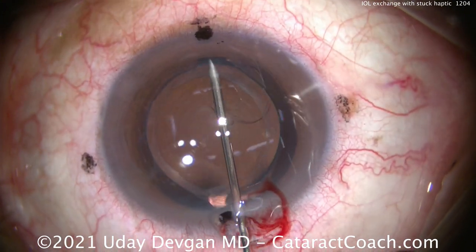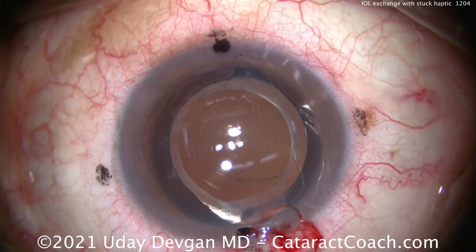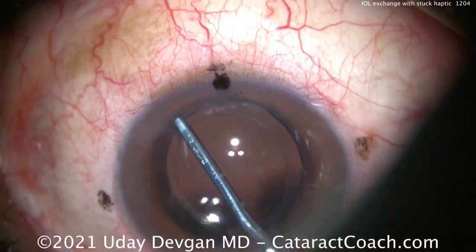We're getting a 27 or 30-gauge needle and putting the dispersive viscoelastic on it, injecting a little bit underneath that rim. There you go.